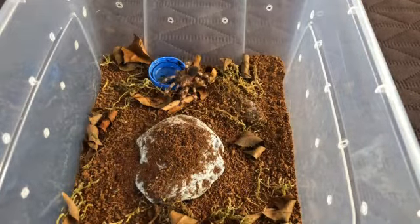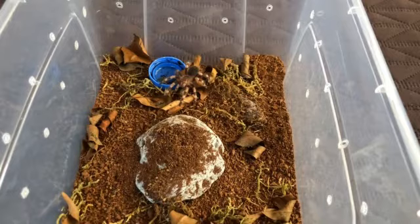Right now it's 2.2 inches like I said. The substrate I keep dry, but I spray it once a month and I leave a water dish. This tarantula is terrestrial, so they like to burrow sometimes.